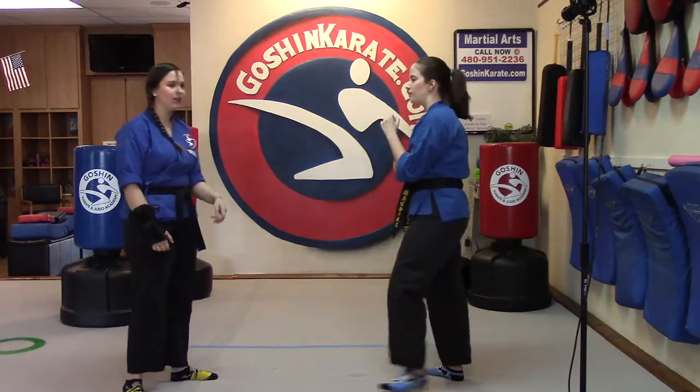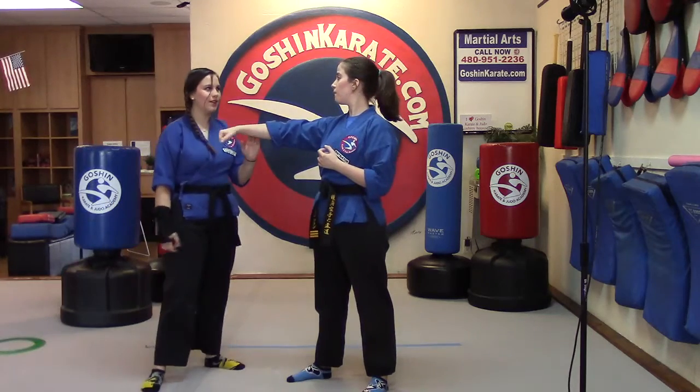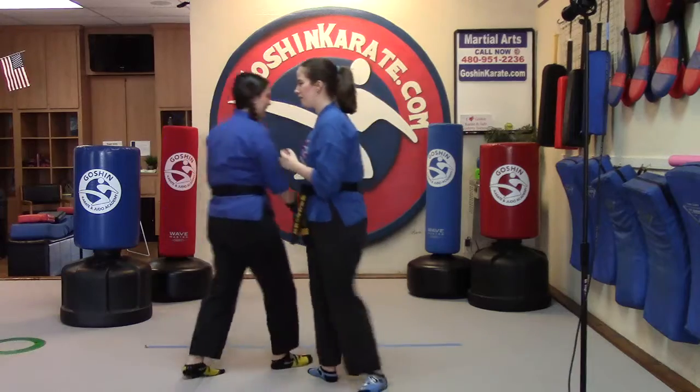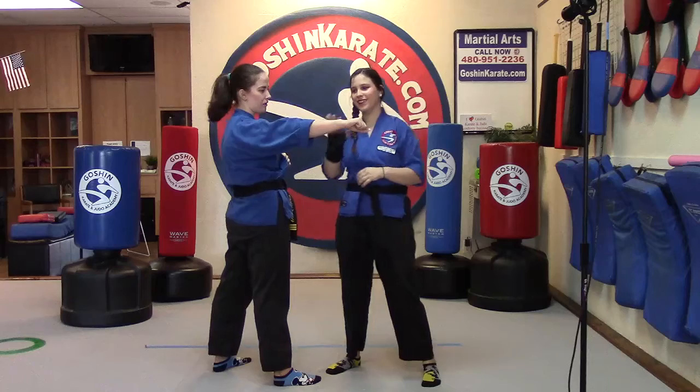So the first thing you're going to do — I have a partner here, but you can do this in the air if you don't have a partner. You're going to throw a punch. You're going to step to the side and do it. So I'm punching, Ms. Cara's doing the combination.